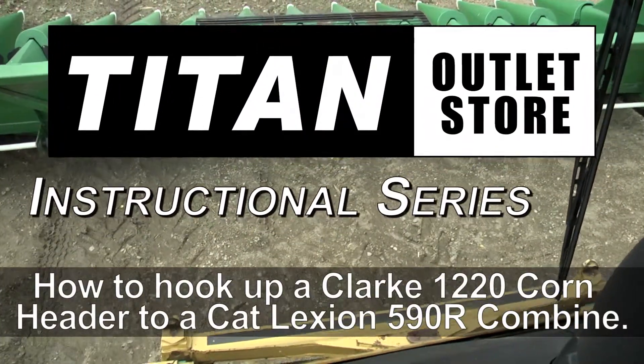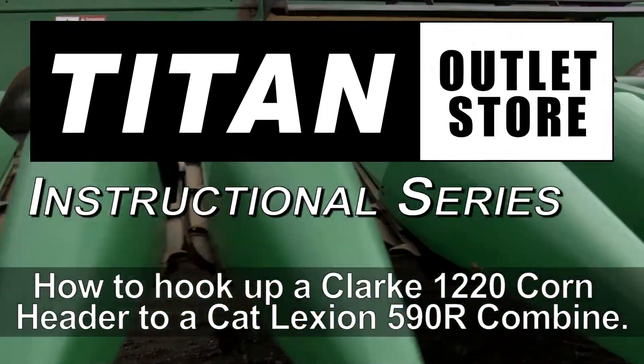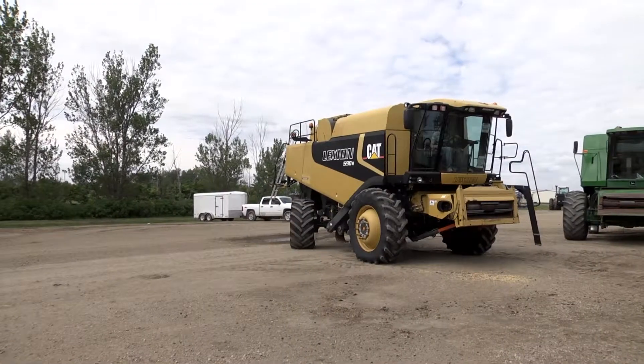Welcome to the Titan Outlet Instructional Series. Here's a how-to video on attaching a Clark 1220 corn head to a CAT Lexion 590R combine from start to finish. Alright, let's get started.